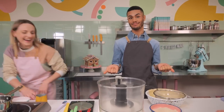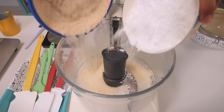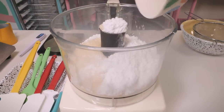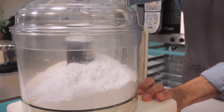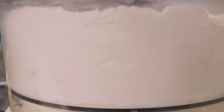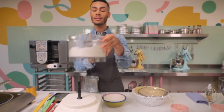The first thing we need to do is make the shells. I've got a food processor and I'm adding 190 grams of ground almonds and 205 grams of icing sugar going straight in. I'm just going to pulse them for about 16 to 20 times, just until the ground almonds have ground up a little bit finer. This will make your macarons nice and smooth.